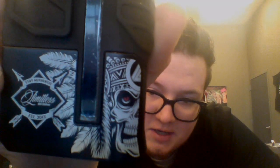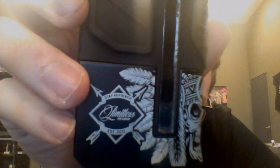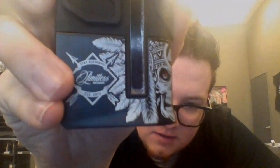The Skull Chief pattern here has been updated, so it looks just a little bit more menacing. And then it's got this little piece right here that says Stay Authentic, Limitless Mod Company, established 2013.